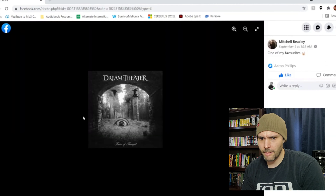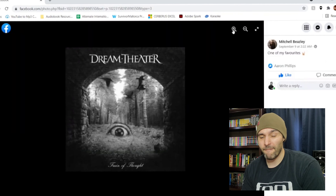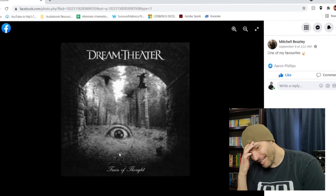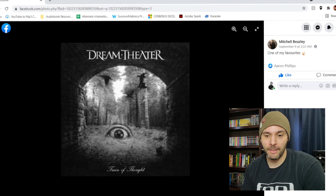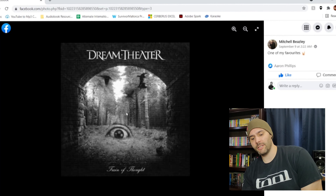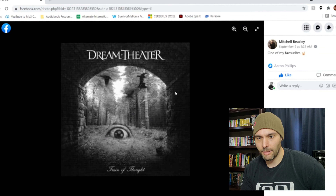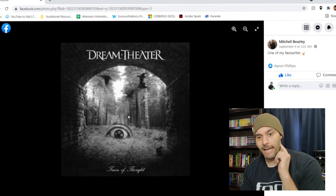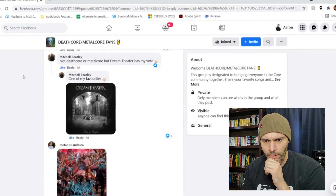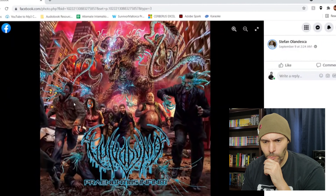You got Dream Theater — not Deathcore or Metalcore, but Dream Theater. They're all right in my book. This album artwork — 'Train of Thought' — this is one of my favorite albums from them, but this is not really the best artwork. It's pretty creepy for one of their older albums though, and it fits what you hear on this album. This has one of my favorite songs on it too. Not a fan of the artwork, but I love how when you see this artwork you know exactly what it is — you don't confuse it for anything else.